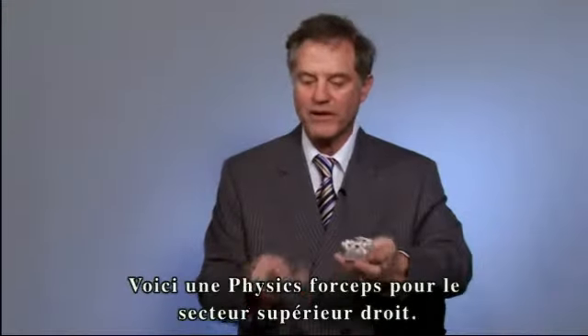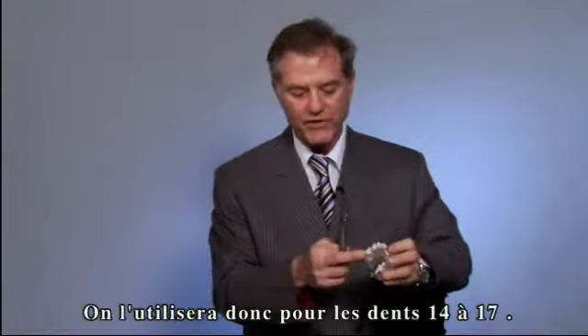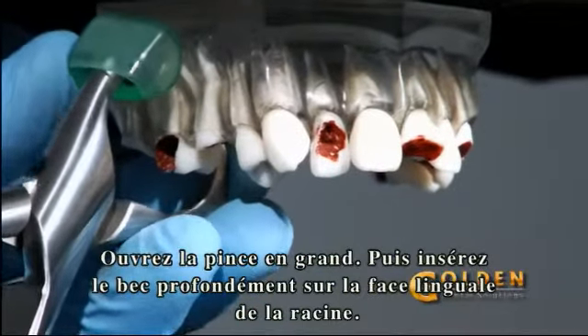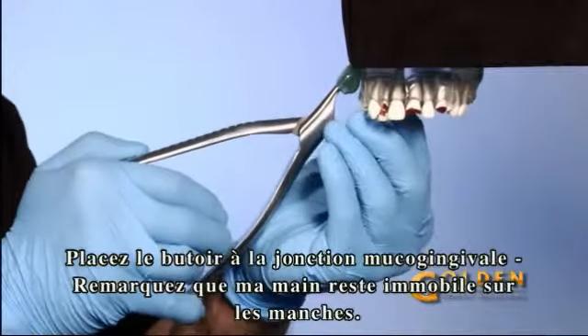I'm going to take an upper right physics forcep. This is basically used on teeth two, three, four, and five. First, open the instrument wide. Then engage the beak deep on the lingual aspect of the root. Next, set the bumper at the mucogingival junction.